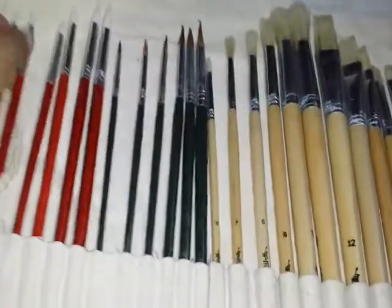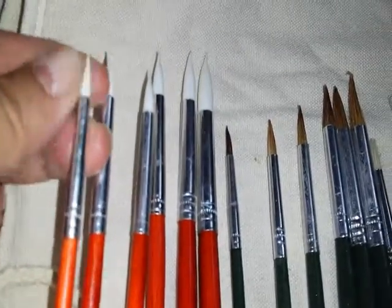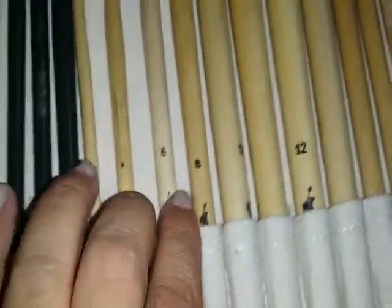Look at the brushes and look at the fine tips — see how sturdy that is. Tight, pointy, well put together, and it comes with the numbers so if you're painting you'll know what to use. It'll tell you the numbers on the brushes, like a two, four, six, eight, ten, twelve, and it goes up.